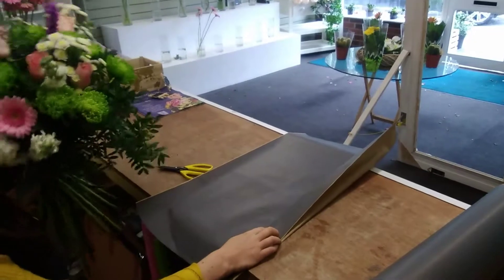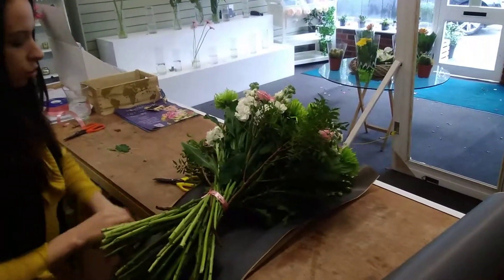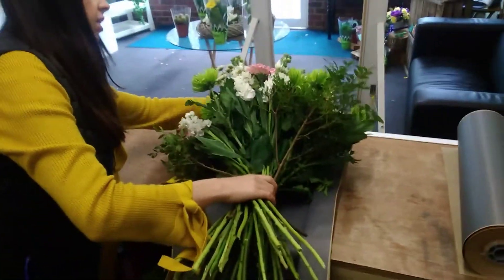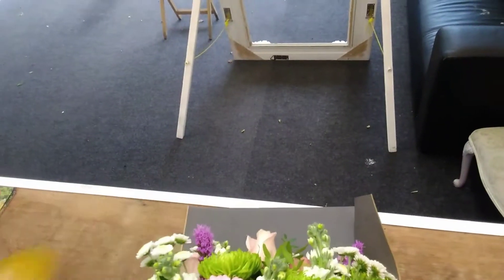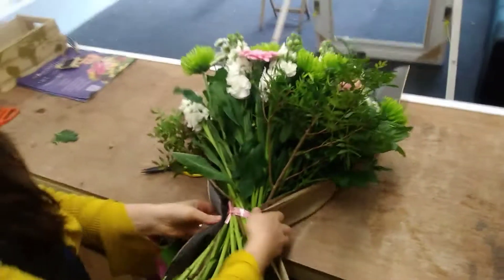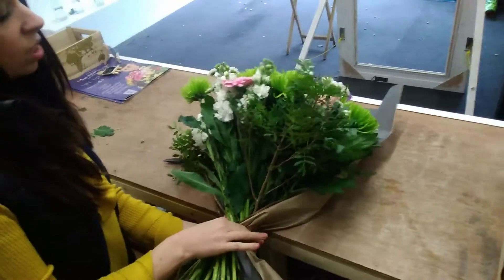So we've got our hand-tied bouquet and we will lay that onto our piece of paper. What you're looking for here is that you can still see some of the paper — you want a bit of the paper showing at the top. And then you want to be gathering it in at the binding point, so everything will gather in here.